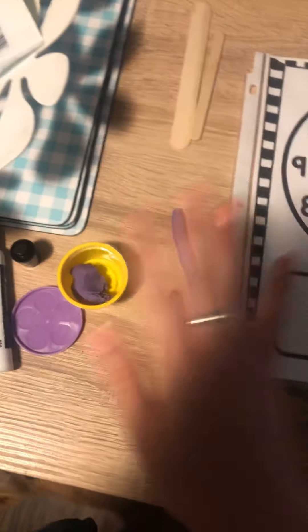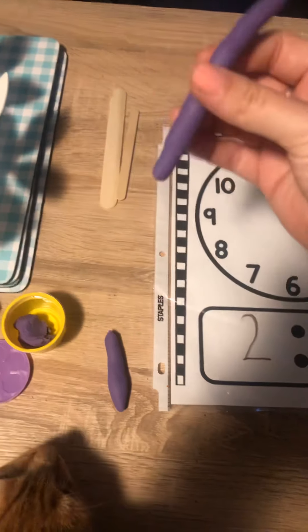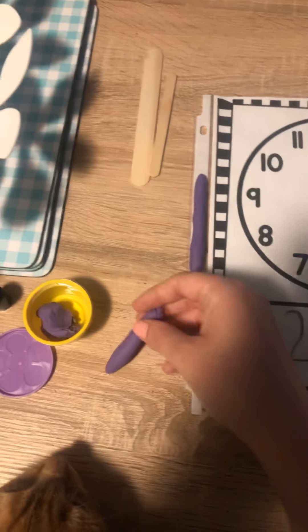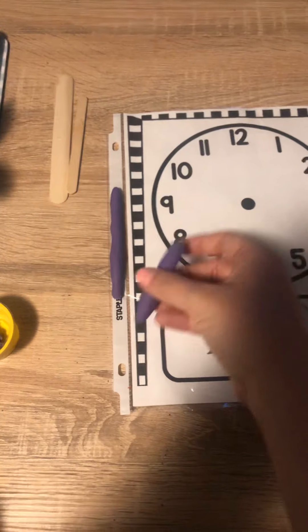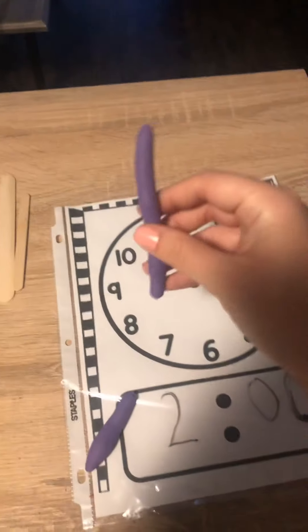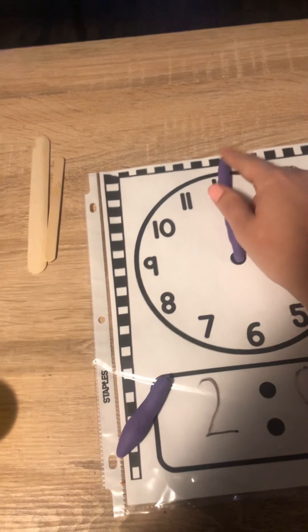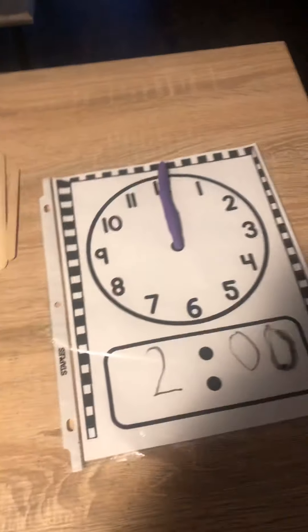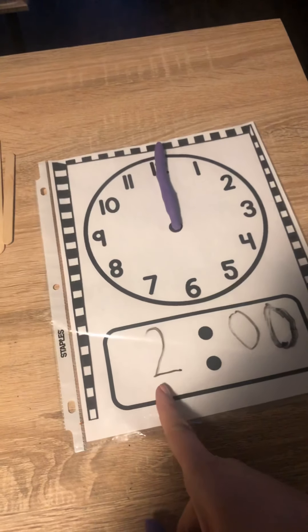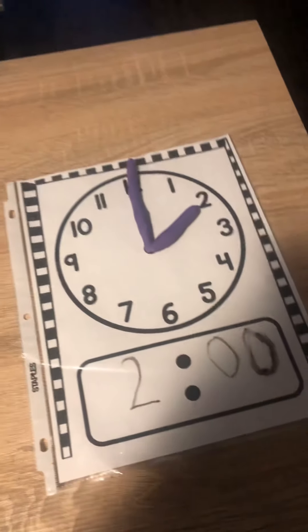I also gave you some Play-Doh because you can even use Play-Doh to make your own clock hands. You'll see I made one long roll — that's the minute hand — and one short roll, which is the hour hand. The long one is the minute hand, and it's going to be pointing at o'clock. Then this is the hour hand, and since it's two o'clock it's going to point to the 2.